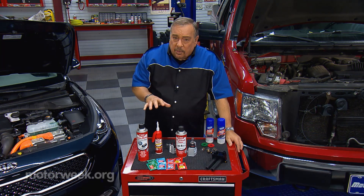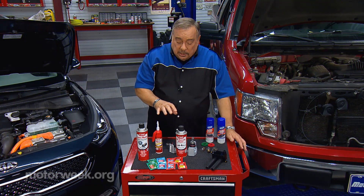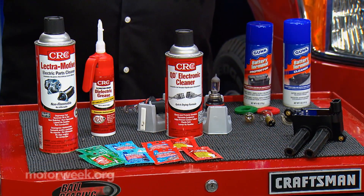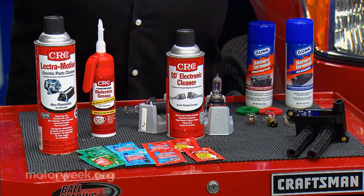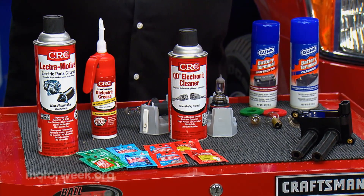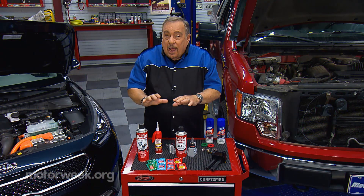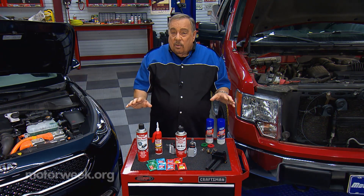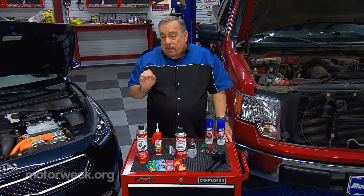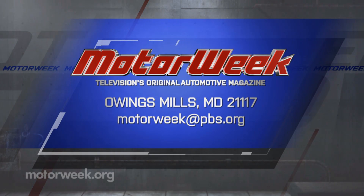We have all kinds of different chemicals that can be used around a car these days. You have to familiarize yourself with what is needed on your car, then buy the right product — one product doesn't fit everything under the hood for sure. Right product, follow the directions, and you can save yourself a lot of grief and expensive repairs over the life of the car. And if you have a question or comment, drop me a line right here at MotorWeek.